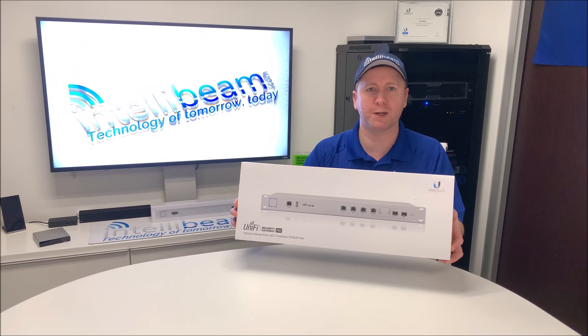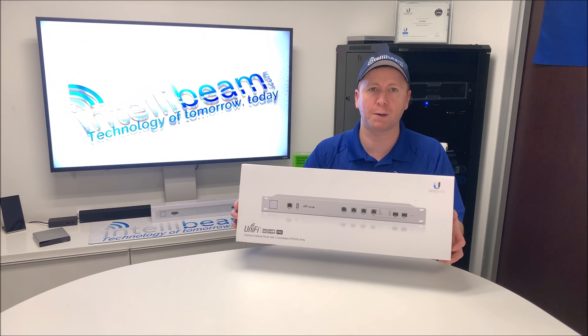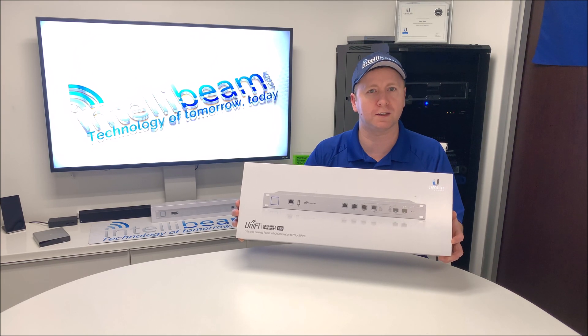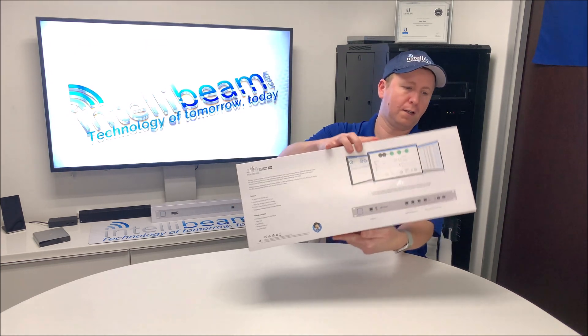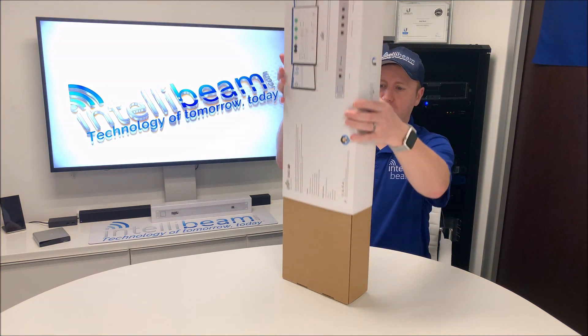This is the IntelliBeam unboxing for the Ubiquiti Networks Unified Security Gateway Pro, model USG/Pro/4. Here's what it looks like, and here's the back. Let's open it up and see what we got.